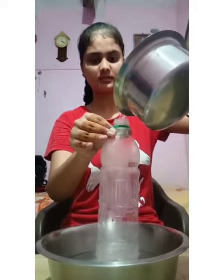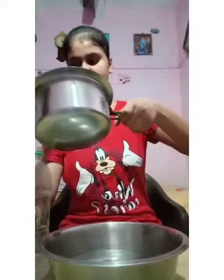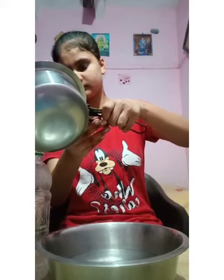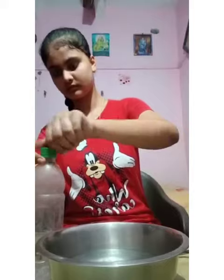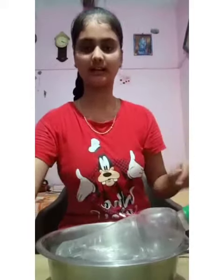Safety. Close the cap. This is cold water, and see — okay, look at this bottle.